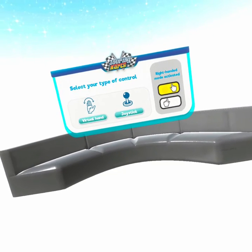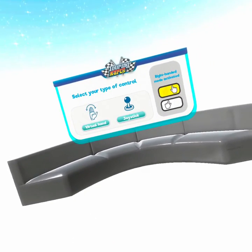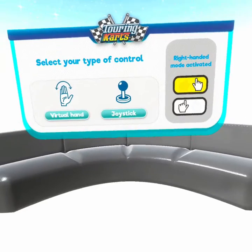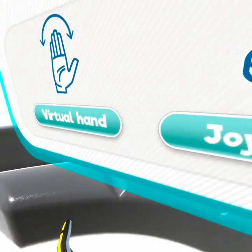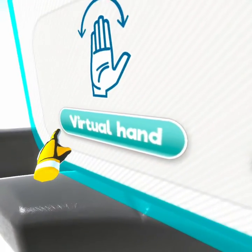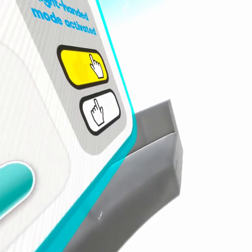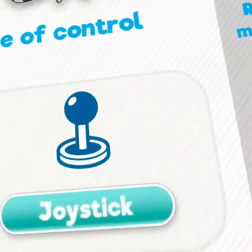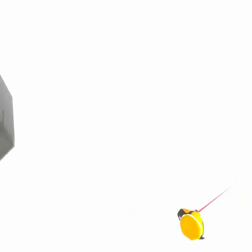I can try to step back to the very edge of my play space and reposition using — I think that's the X button — which is the game's reposition button. And now I can walk to the front of my play space and I can kind of read it. Virtual hand, joystick, and then pictures of left and right hand. But I have about a 3-meter play space — that's almost 10 feet — you might not have that.